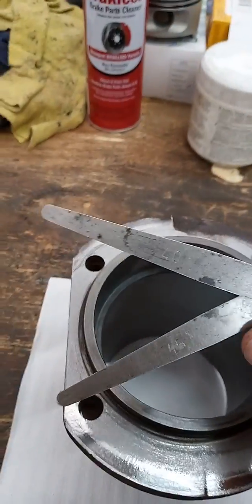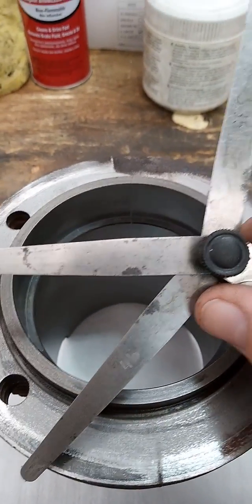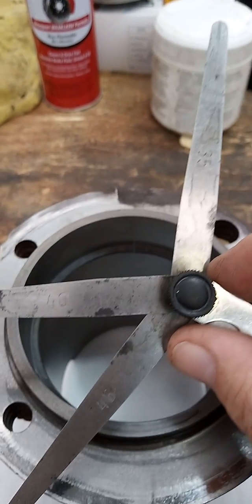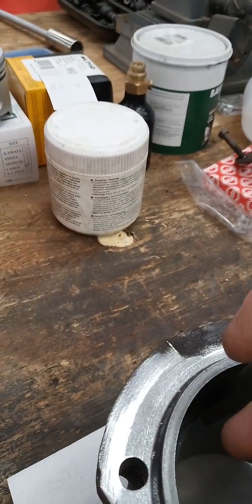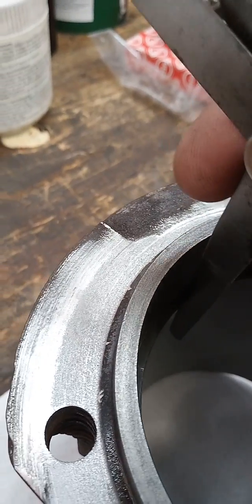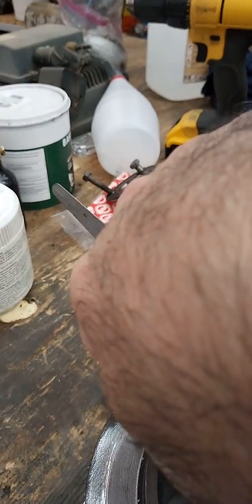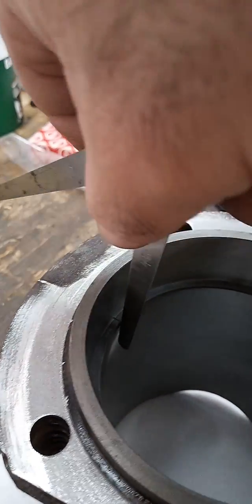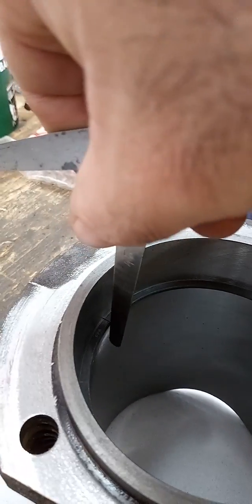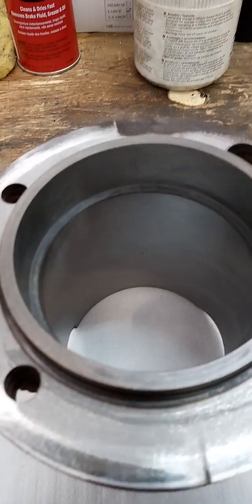Now that it's straight, you've got your ring gap and you measure that with your feeler gauges — in this case 0.35mm, 0.40mm, 0.45mm. The factory new spec is between 0.35 and 0.45 millimeters. The 0.35 goes in very easily, 0.40 goes in fairly easily but not so easily, and 0.45 does not fit. So this one is roughly 0.40mm and completely within spec.